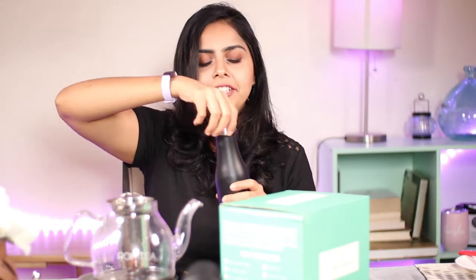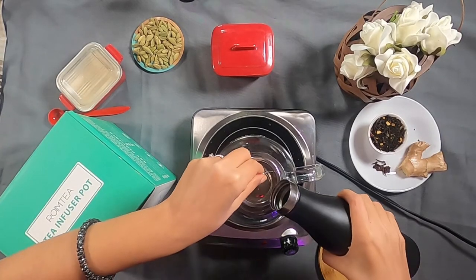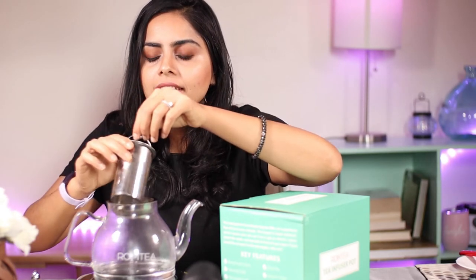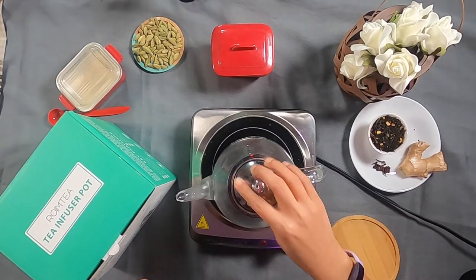I want to do a quick test before the ultimate test. I have warm water here and I'm going to pour it through the infuser to see if water flows through comfortably — this will also warm up our teapot. No problems there; the water went through so quickly. Sometimes with very fine holes the water can collect at the bottom, but here that is not a problem at all. Let's give it a swirl so the teapot warms up for our chai.